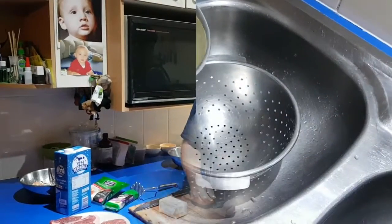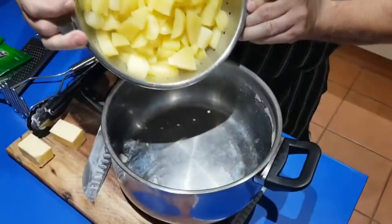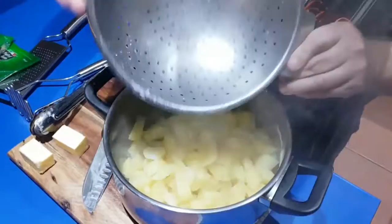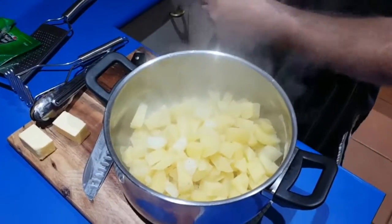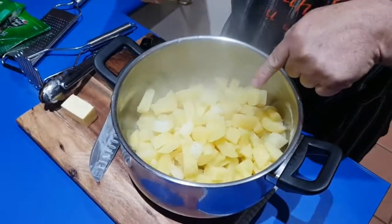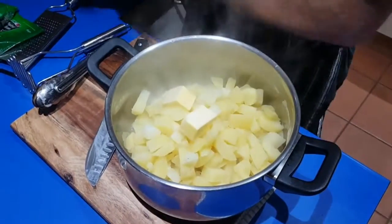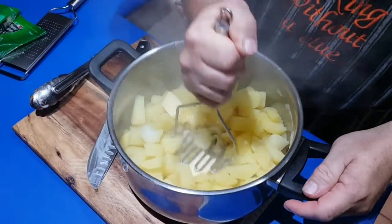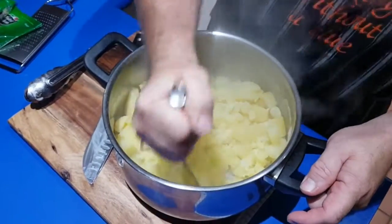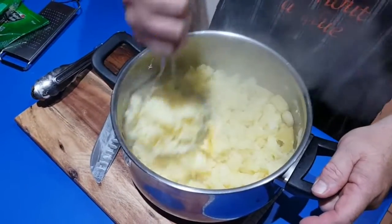Pour them back into the same pot they came from — try and keep them off the floor. One large block of butter — you can see there's a lot of potato in there — chuck those in and start mashing. Remember, somewhere in there are two cloves of garlic; they're in there, just mash them up.